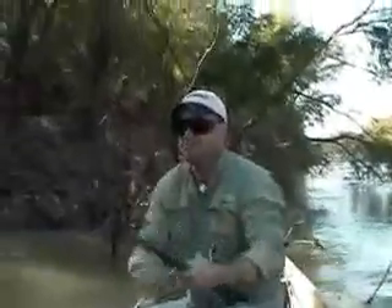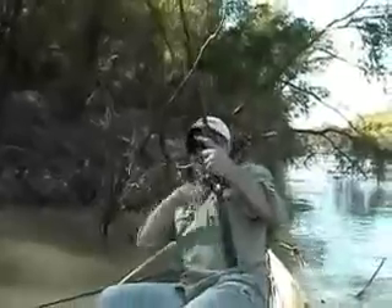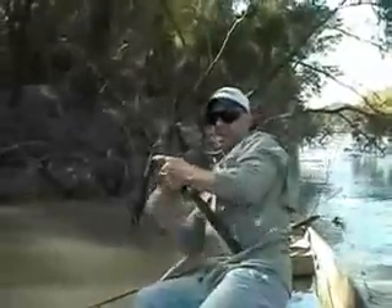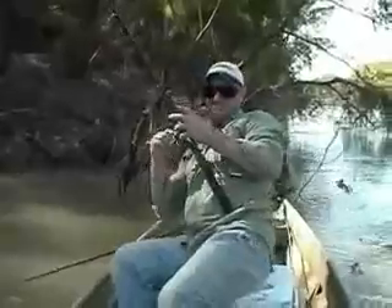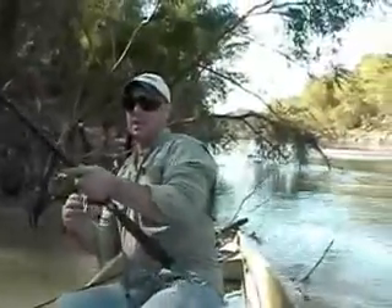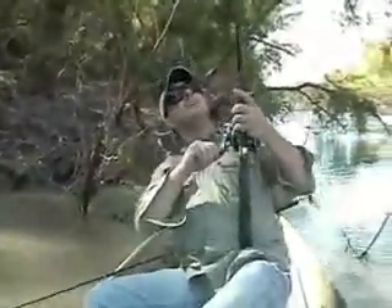Oh yeah, got this dude. Oh yeah, good fish. Oh yeah!